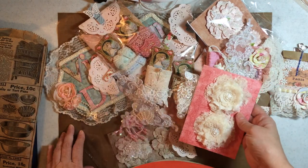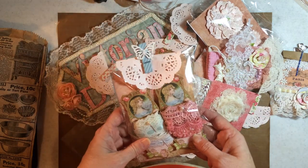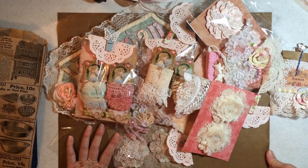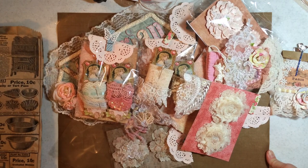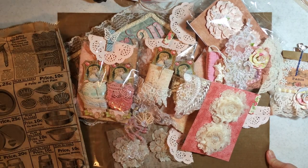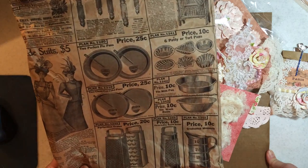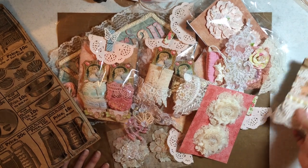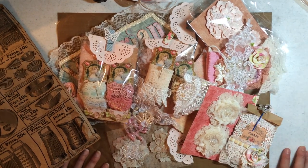I'm gonna use that right away. I can't wait to get into all this. I was lucky to have such a nice swap partner and I really love everything. I'll use the bag — I'll cut it up and use it. I really hope mine is half as good as hers. I really appreciate it — thank you so much. And Lori, thank you. Bye!